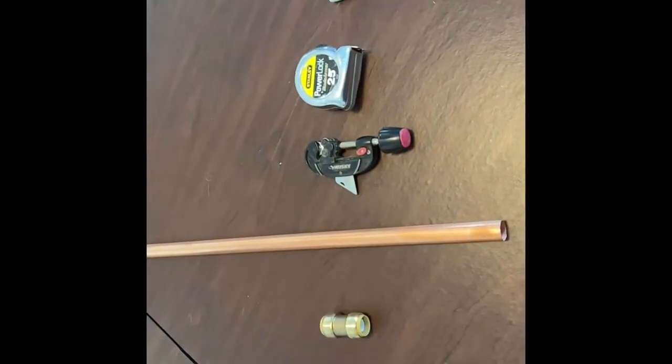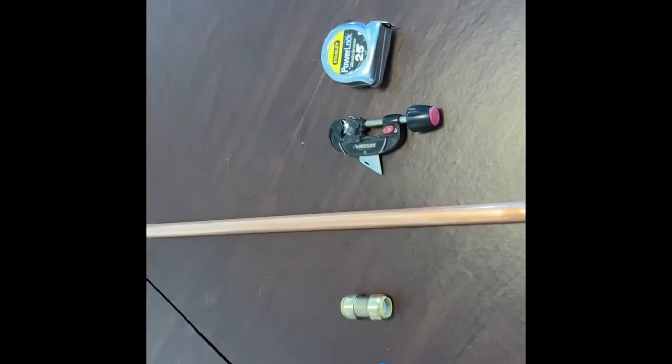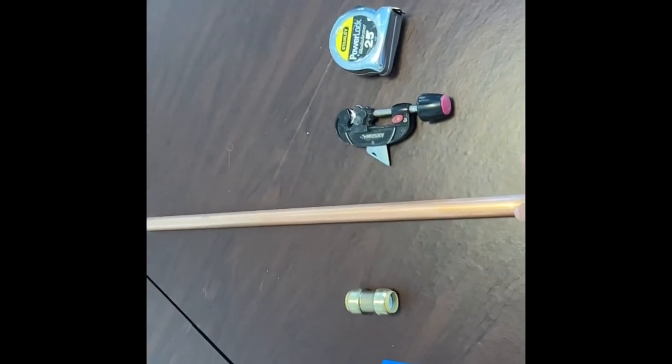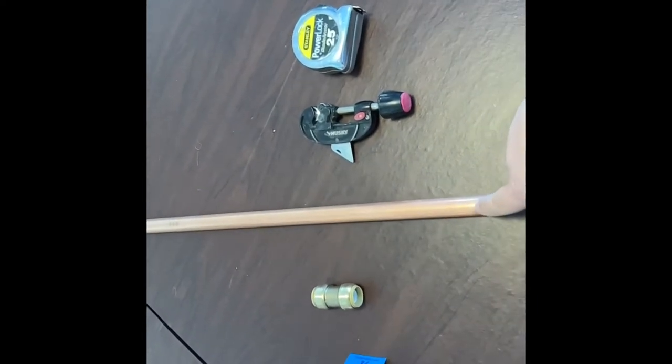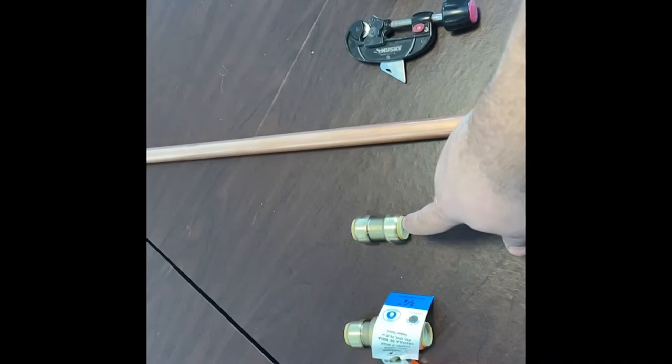What we're going to use are what's called SharkBites. We will be replacing a soldered copper with just copper using these press-on fittings. They work very well, they're very fast, and any homeowner can do it, including you. Some items you will need are a marking device, a measurement device, a standard pipe cutter, and a length of pipe. If you're using copper, you need to make sure you have the right size.